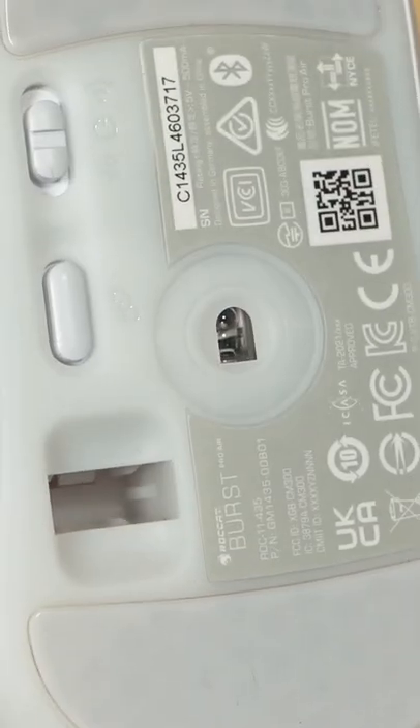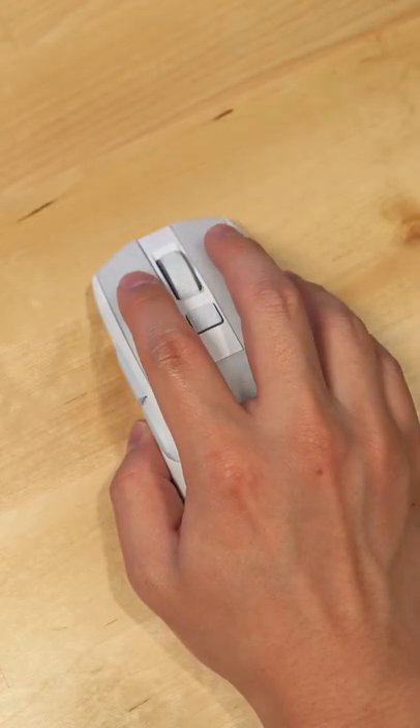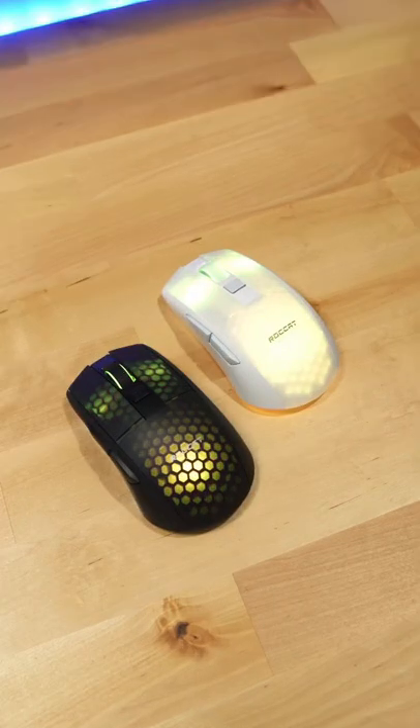It comes equipped with their Owl-Eye sensor that goes up to 19,000 DPI, as well as 100% PTFE feet. It weighs 81 grams and has Titan optical switches. And it has iMo, which is their intelligent lighting system — which means RGB.